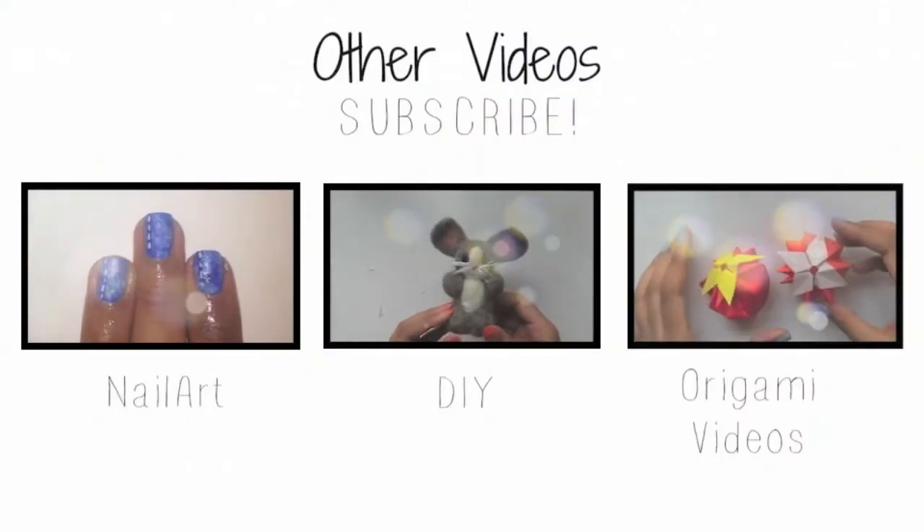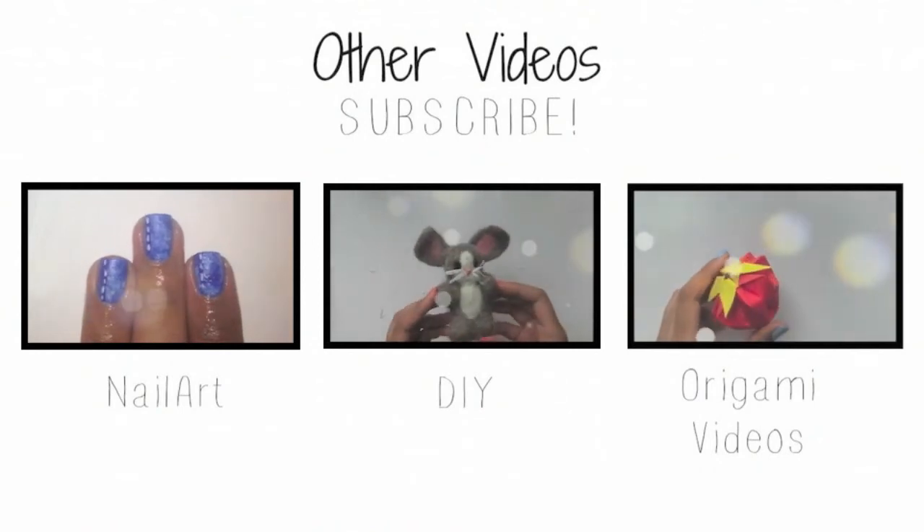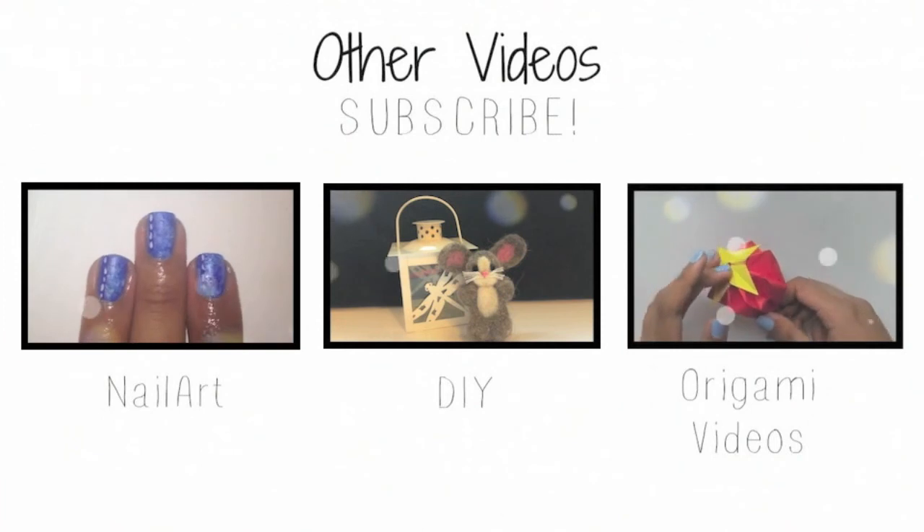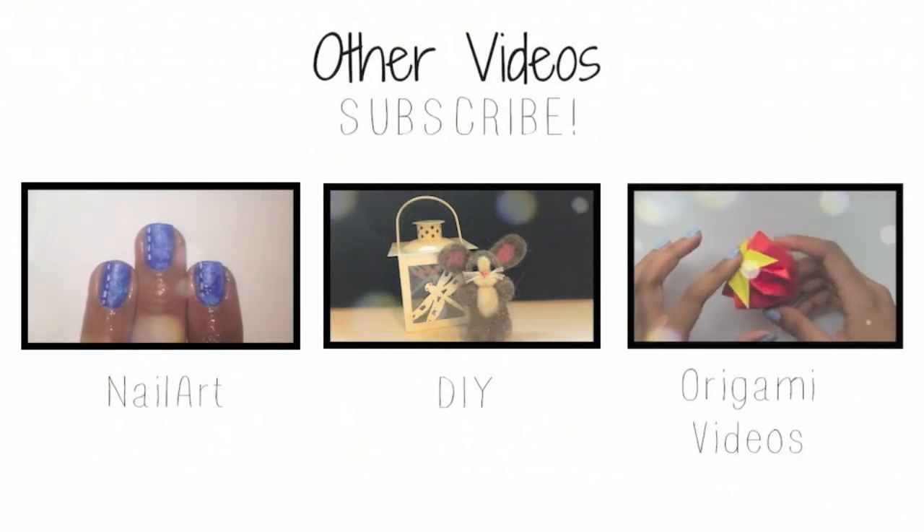If you missed my last nail design, click on the video on the left. And if you missed my last DIY, click on the video in the middle. And click on the video on the right to see my origami video on how to make a strawberry.